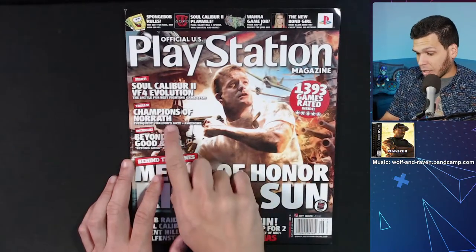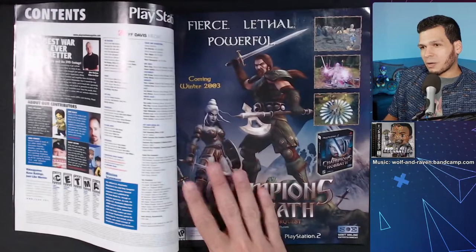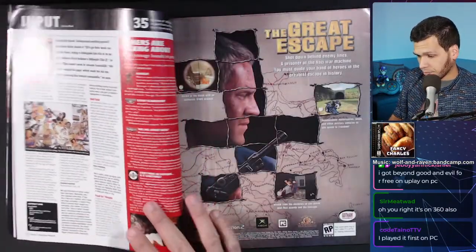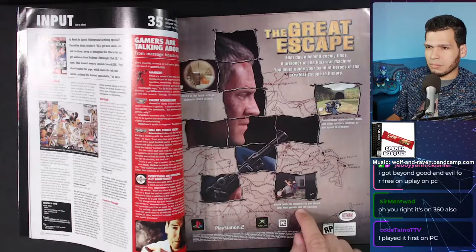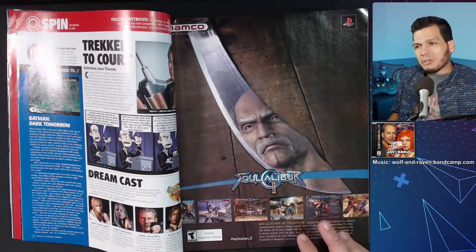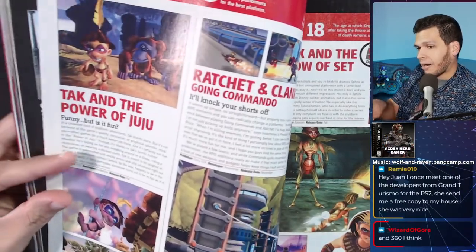Hey friends, welcome back! Today we're doing something a little different and very special. Many of us didn't just grow up playing games — we also loved checking out incredible gaming magazines, whether we're talking about EGM, GamePro, PlayStation Magazine, or Game Informer. I thought it'd be awesome to go live on stream, grab a random magazine, check out the games, reviews, ads, and maybe even some things that never actually came out.